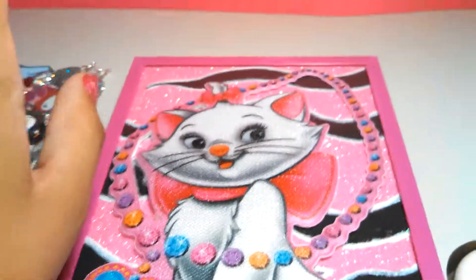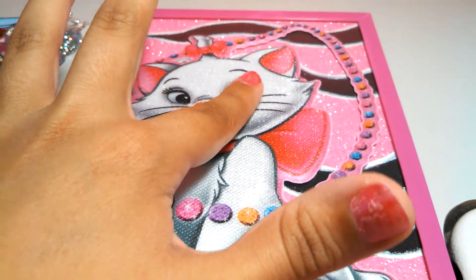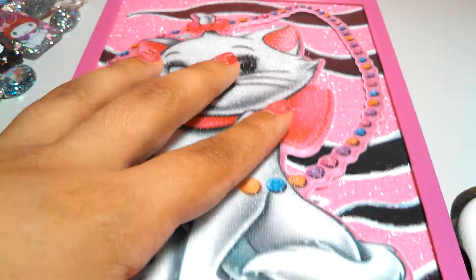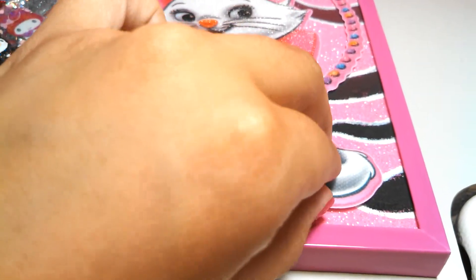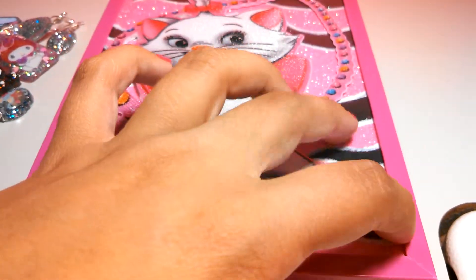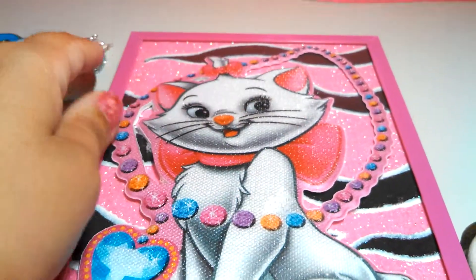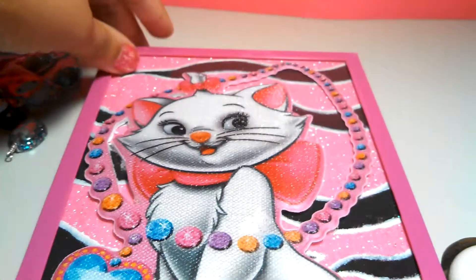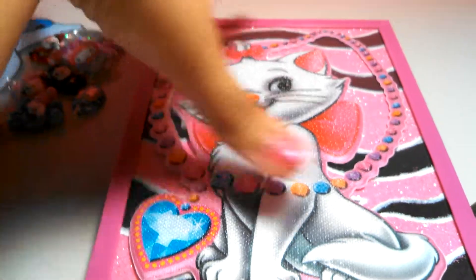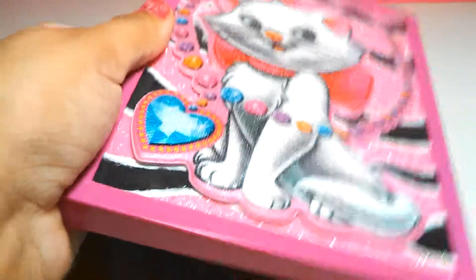I don't know if you guys want to see my before and after pictures of my room — if you do, please comment down below. My room is going to be this kind of pink and tiger-striped theme because I love tigers, the white ones. I'm also going to use the little Marie stickers to hang on the wall too.